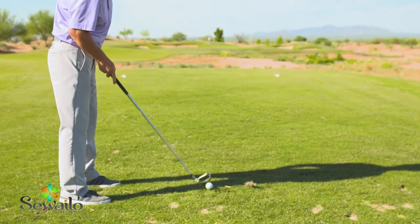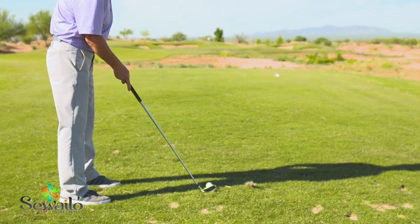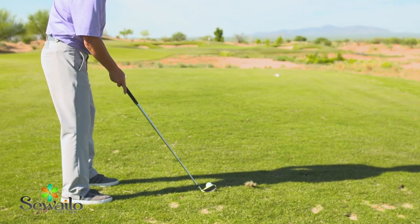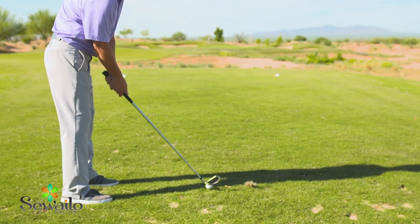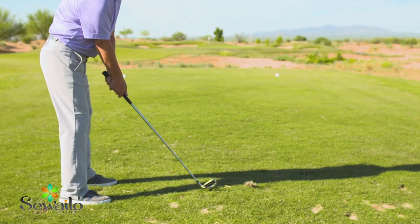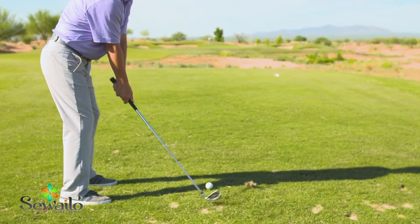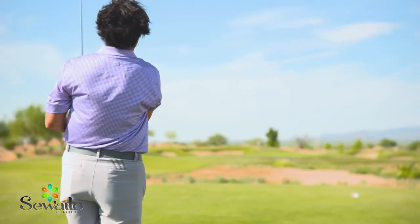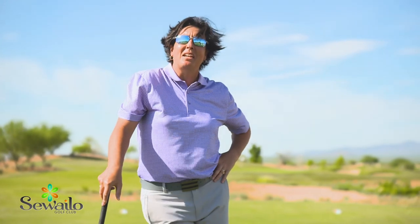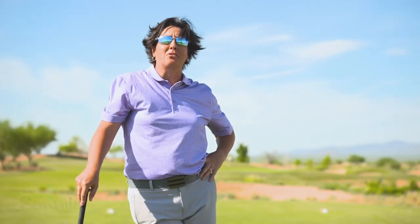I want that club face to be aimed at the target — not my body, not my shoulders, not my feet. Everything should be left for a right-handed golfer. So my body's aimed left, my club is aimed at the target, now I'm just ready to swing. Take the time to line up properly — you'll save a lot of strokes.